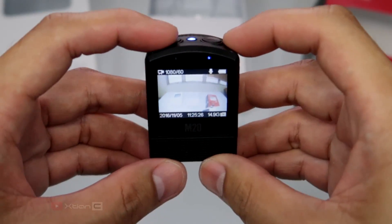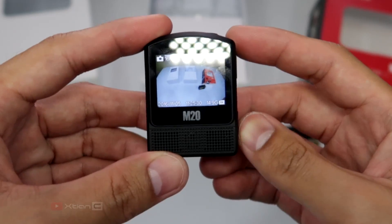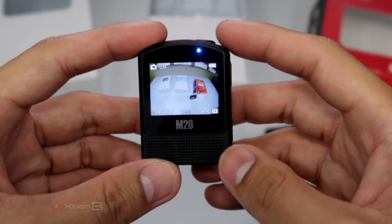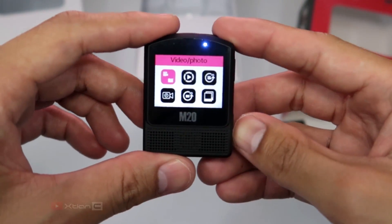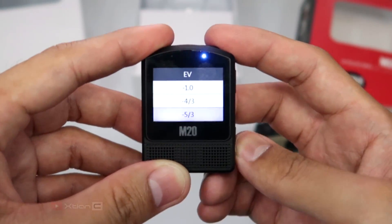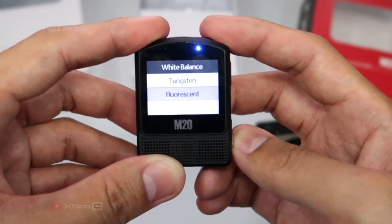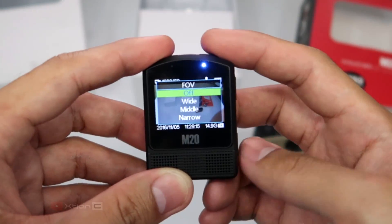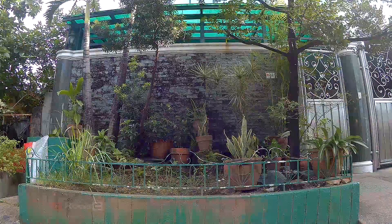This camera has a lot of different modes. You can access two different system settings: first, by clicking the down button on the side of the camera while in video or photo mode, and second, by clicking the power button twice. You can set things manually — for example, changing the exposure value, color, white balance, and sharpness. You can even change the field of view, or FOV, allowing you to shoot wide, middle, or narrow.